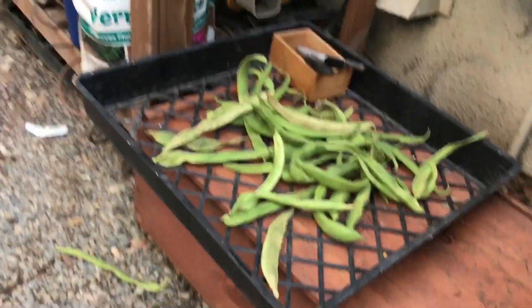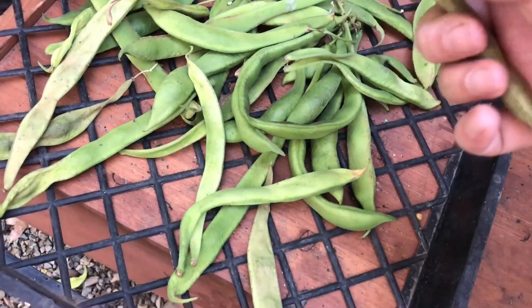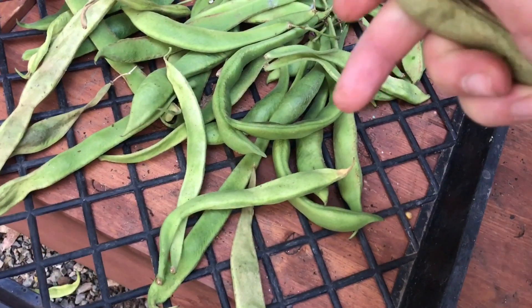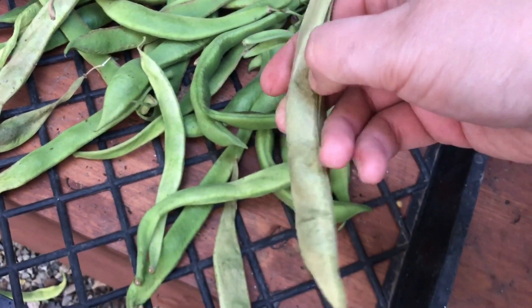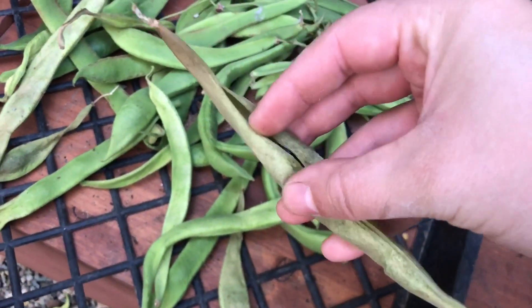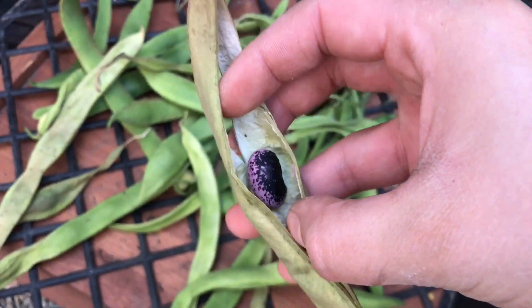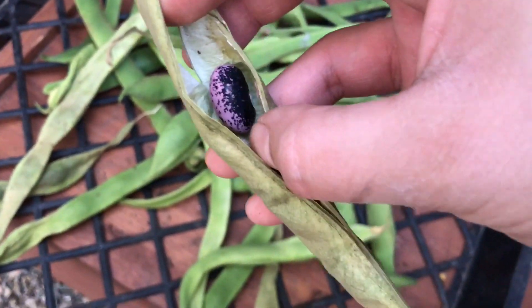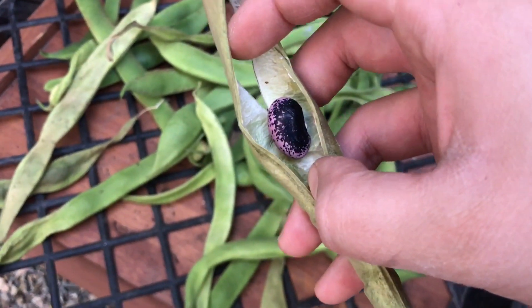The scarlet runner beans that I'm drying out — they're drying out nicely. Let's crack into one of them and see the progress. Oh yeah, look at that! Oh my gosh, that is honestly beautiful. I'm so proud of that. I think they want another one — I'll give them one.